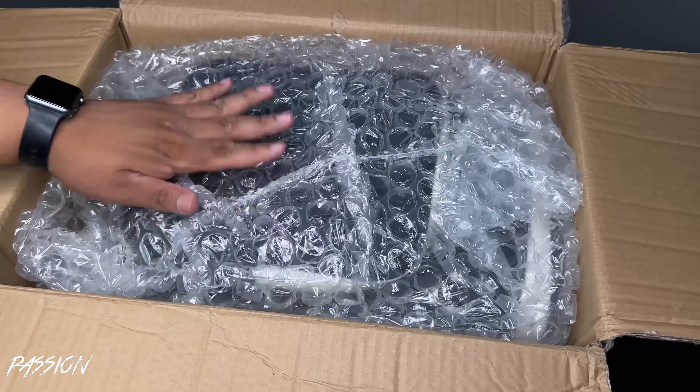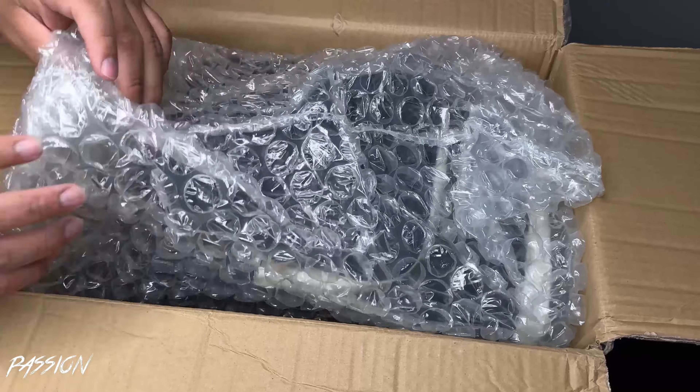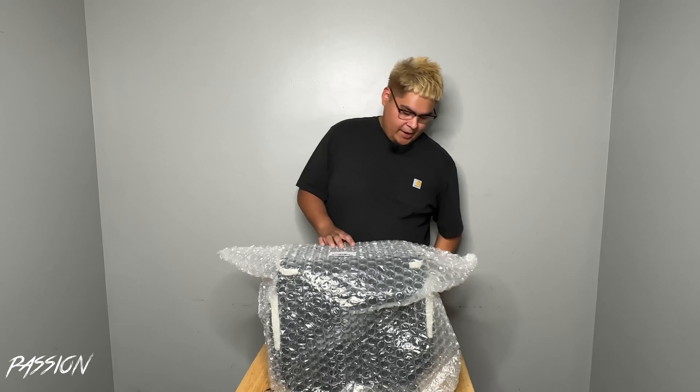It's definitely secured with the safety wrap, making sure everything is good and doesn't move. Let's get this out — alright guys, let's get to unwrapping this.